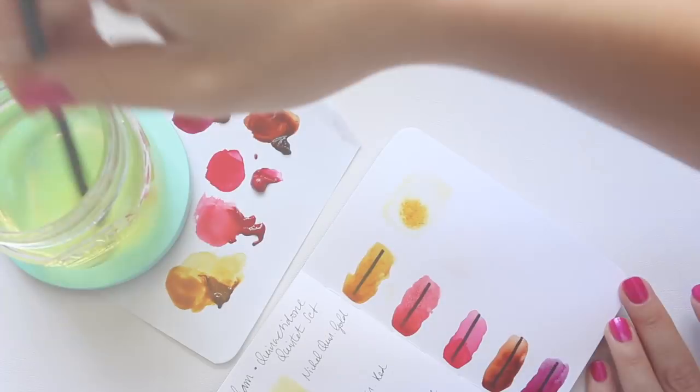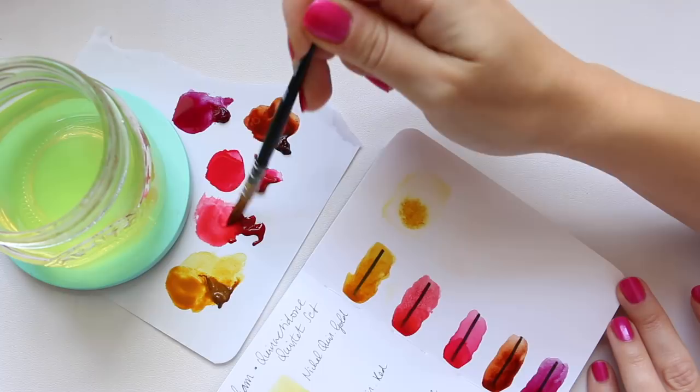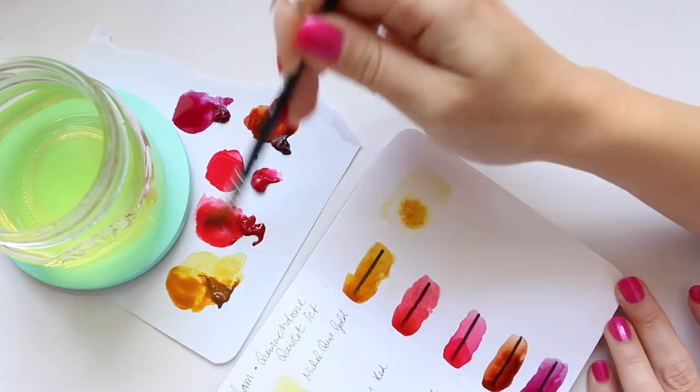That was pretty strong, I have to say. And now let's go into quinacridone red — yes, that's also gorgeously strong.